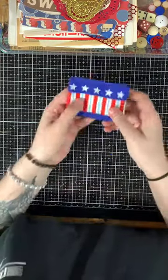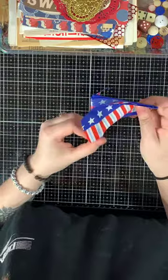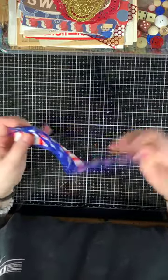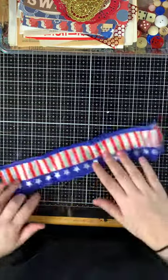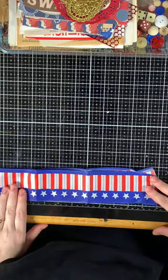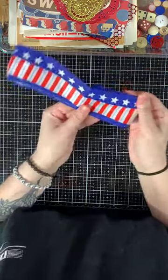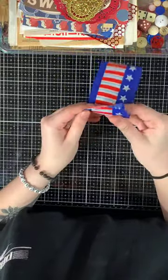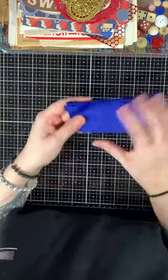Then there is this vintage wired flag ribbon. There's two feet here, so you can make flowers or pockets. If you're going to make a junk journal, it's really great, especially if you have family in the military.